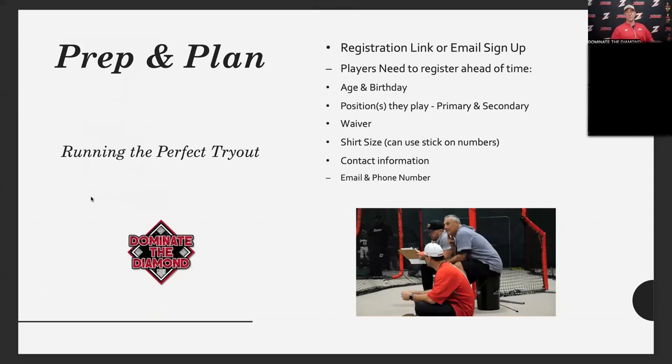The kids walk out with a cool zone tryout t-shirt that they're proud of. If you want, you can do marathon numbers on the front and back — any way you feel works to identify who they are when they come to your tryout. Also get all their contact information: email, phone number, everything you can think of. Make sure you have both mom's and dad's email and phone numbers, because that's how you're going to communicate with them after tryouts.